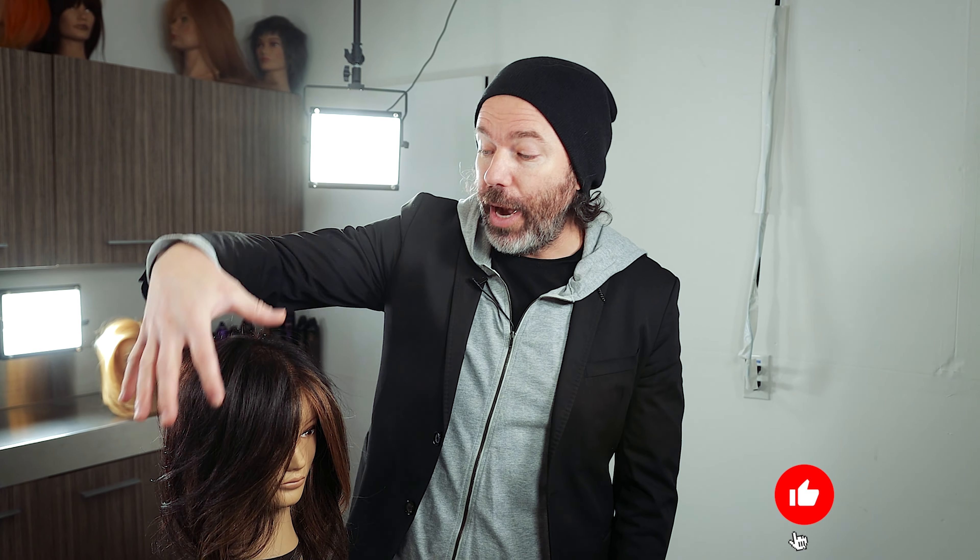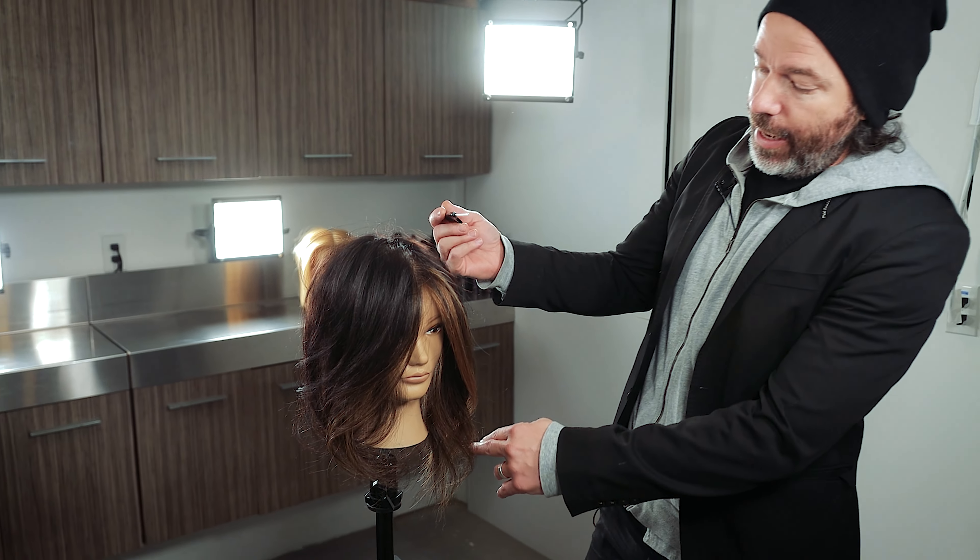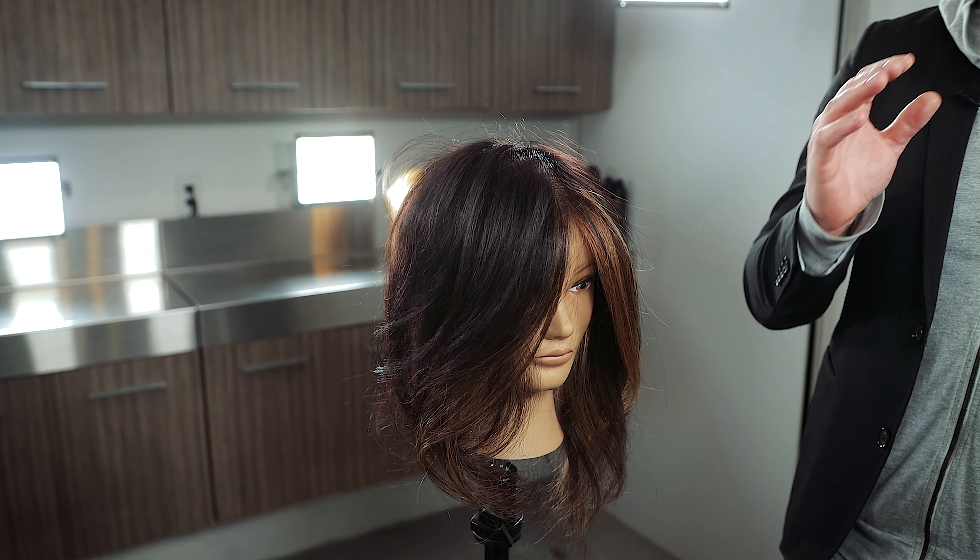The thing that I really want you to pay attention to with this particular blow dry is again the root direction is now going forward towards the face. We used a boar bristle round brush over here and then we used a Mason Pearson style brush over through here. The only difference is you're going to have more curl and bounce in this area, and then on this one it's going to be a little bit smoother.